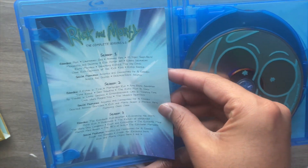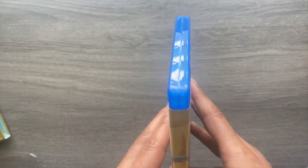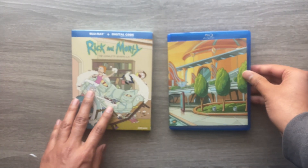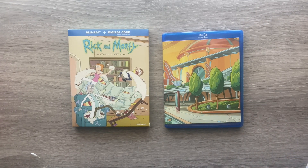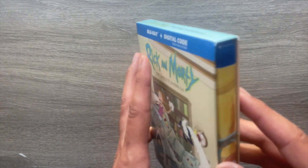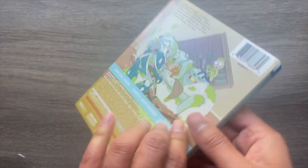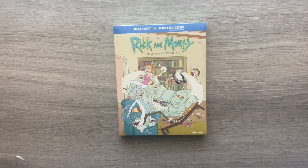If there is going to be a Rick and Morty season six, which I believe they're working on, you can pick this up but the concern you might have if you're a completionist is that you'll later have to get season six. Nonetheless, if you love this show and would rather play it from a disc, and you like the poster and the artwork, it's not a bad purchase — there's a lot of episodes and a lot of entertainment on here.